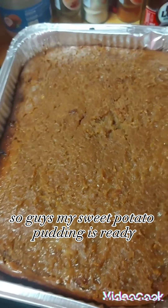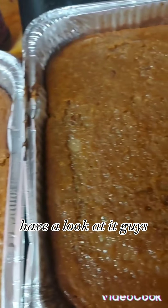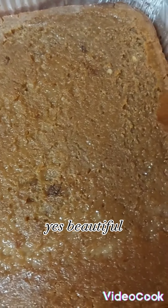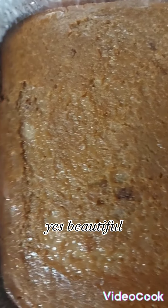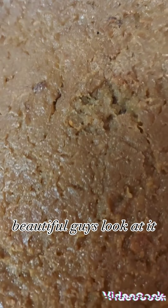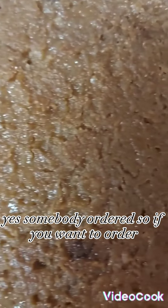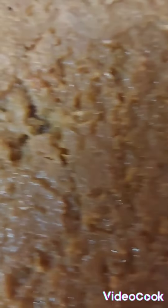Going in the oven now. So guys, my sweet potato pudding is ready — have a look at it. Beautiful! And these are going to someone; somebody ordered. So if you want to order, you're welcome.